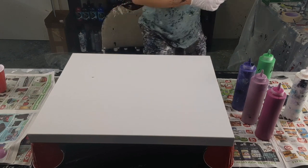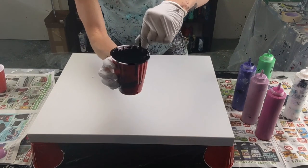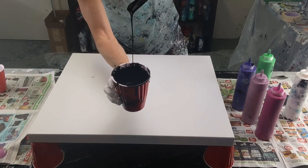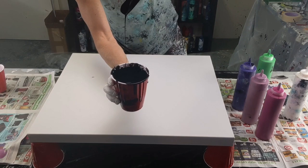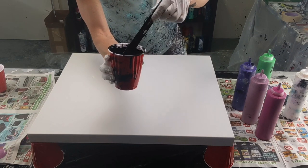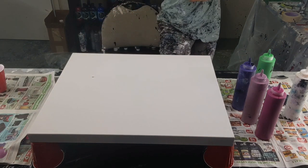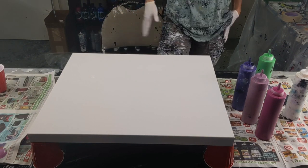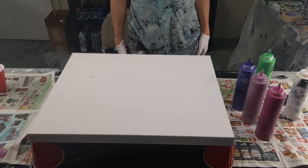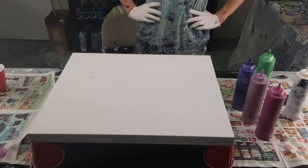I actually do have some in a cup right here — it's not any of the colors I'm using, but I can show you. When you let it drizzle, there's definitely a mound left, so it's a little thicker. If I was doing a Dutch pour, I would thin that out a lot more. But this is good — this is how I use it for a ring pour or flip cup.